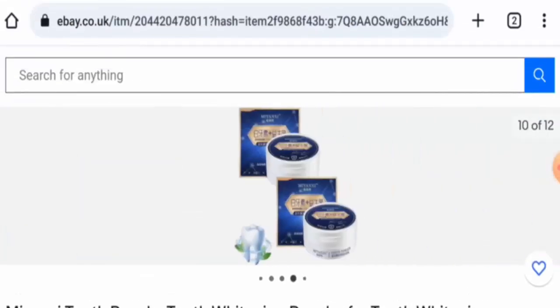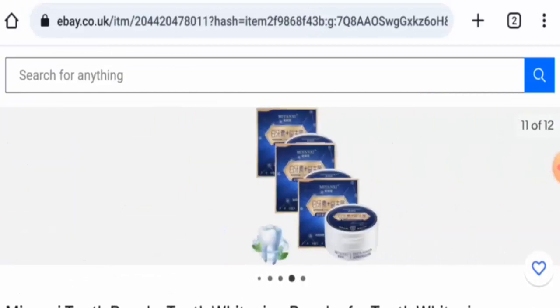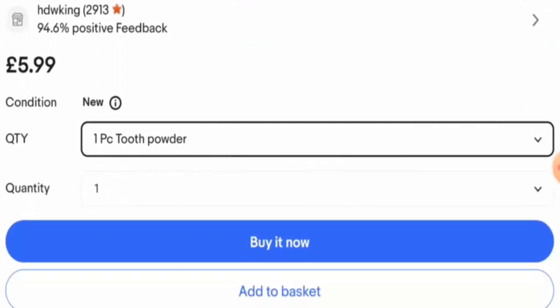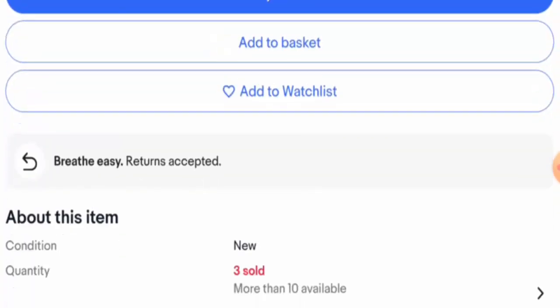After checking this product, we found out that this is a teeth whitening powder. The cost differs according to different quantities — for one pack of tooth powder it is 5.99 pounds, and for three packs that is 11.99 pounds.